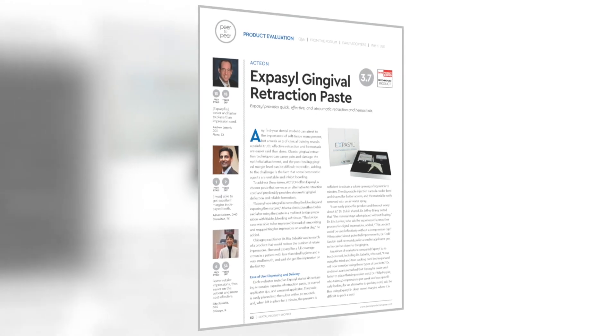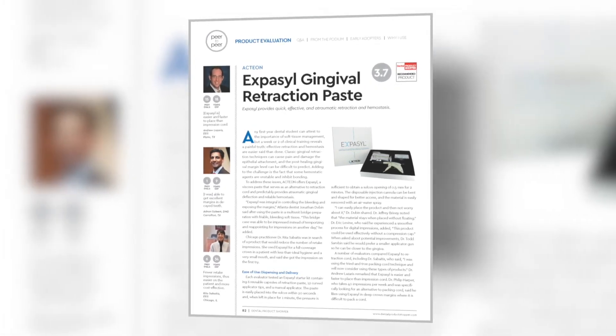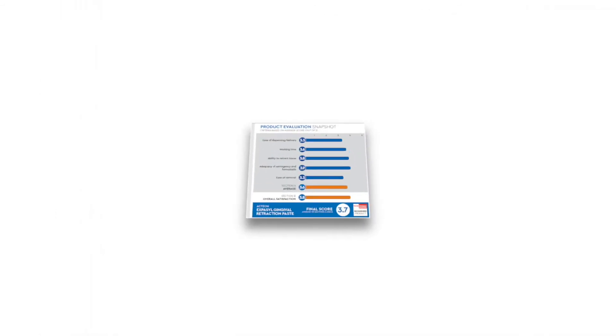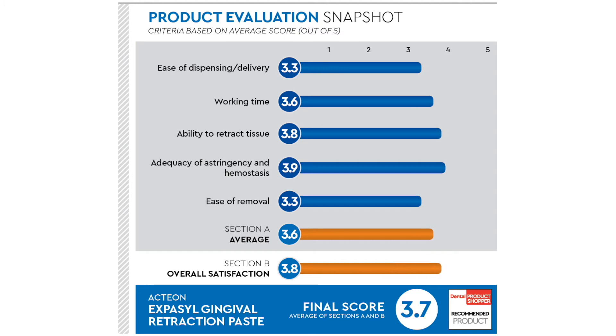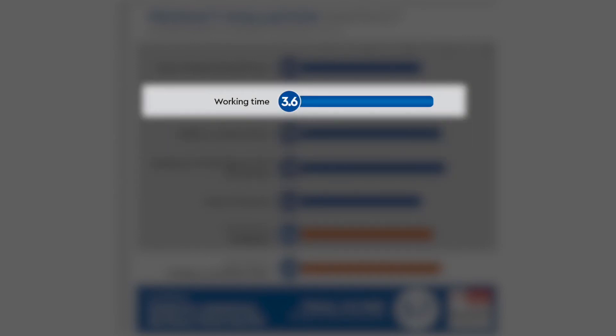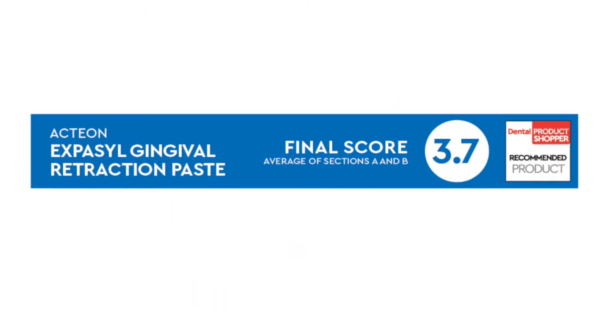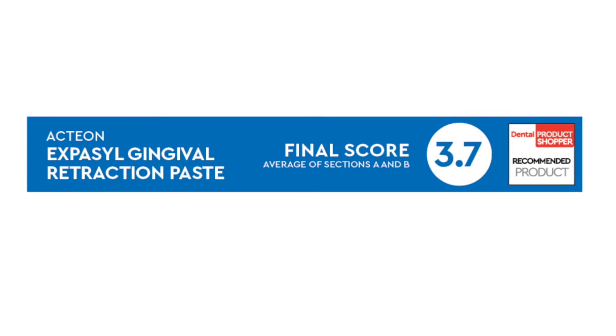12 dentists with more than a combined 300 years in practice participated in this evaluation. They looked at five separate criteria. Some of the highest individual scores were given to adequacy of astringency and hemostasis at 3.9, ability to retract tissue at 3.8, and working time at 3.6. The final score of Exibacil is 3.7, making it a Dental Product Shopper recommended product.